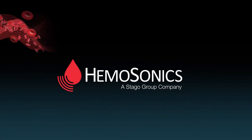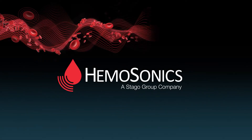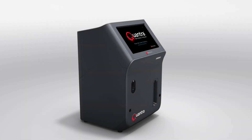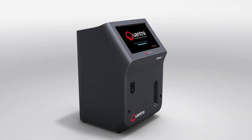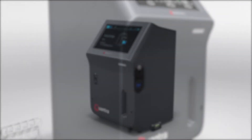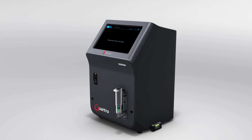Hemasonics' ultrasound-based Quantra system is the next-generation whole-blood viscoelastic testing hemostasis analyzer designed to identify coagulopathies and help you deliver targeted blood product therapy individually to critically bleeding patients fast.